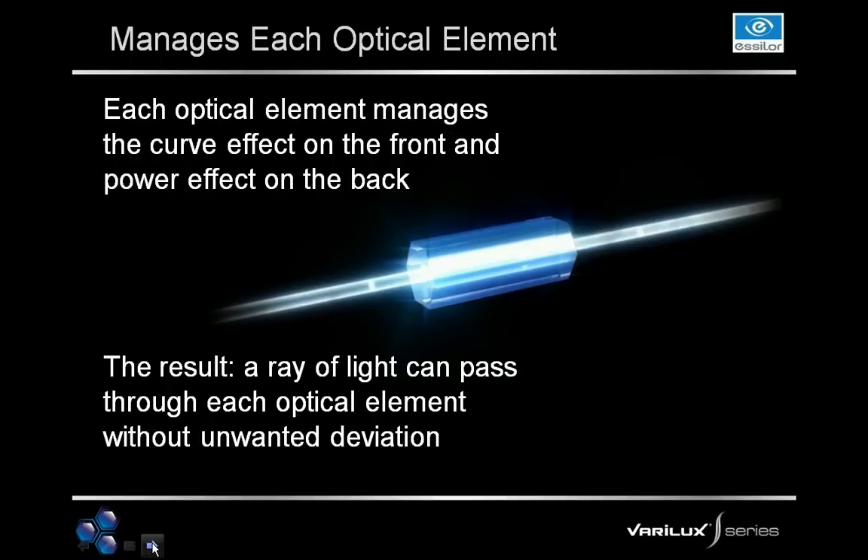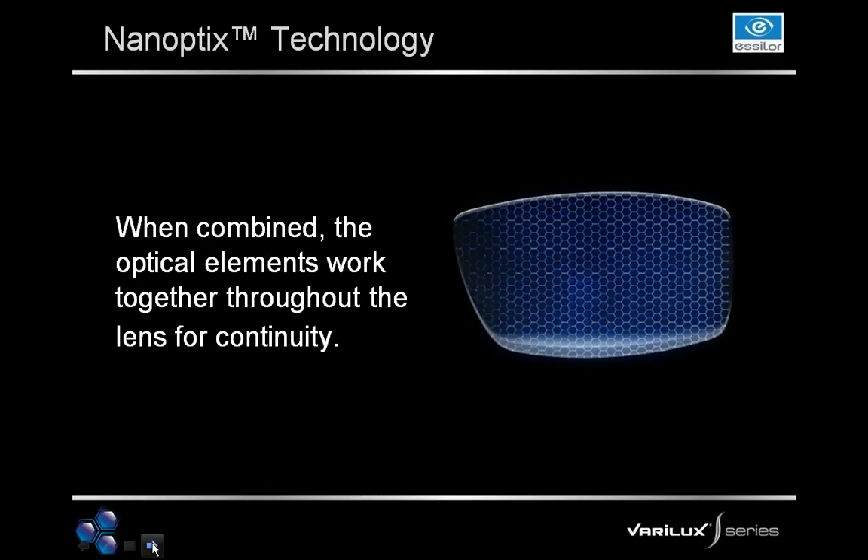With each optical element, we're managing for the curve effect on the front and the power effect on the back — looking at both sides of each optical element. The result is putting a ray of light through each optical element without unwanted deviation. Because we're managing that curve effect on the front and the power effect on the back, we pass a ray of light through each optical element without any unwanted deviation. These optical elements are then combined and work together throughout the lens for continuity — one of the key patents involved with nanoptics technology, with no one else on the market managing or combining optical elements this way.